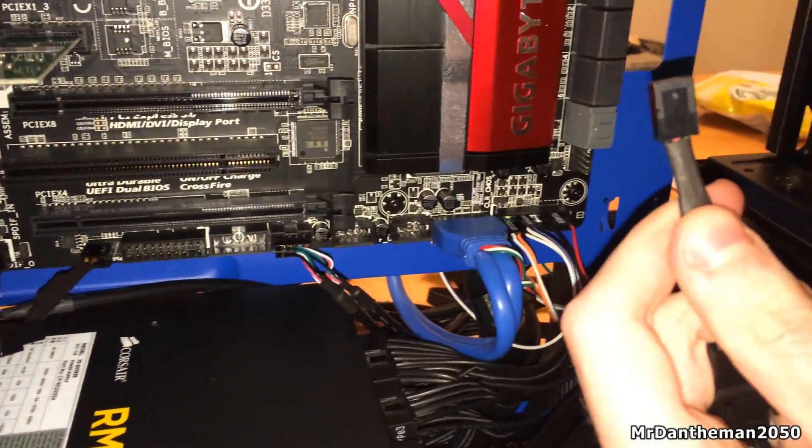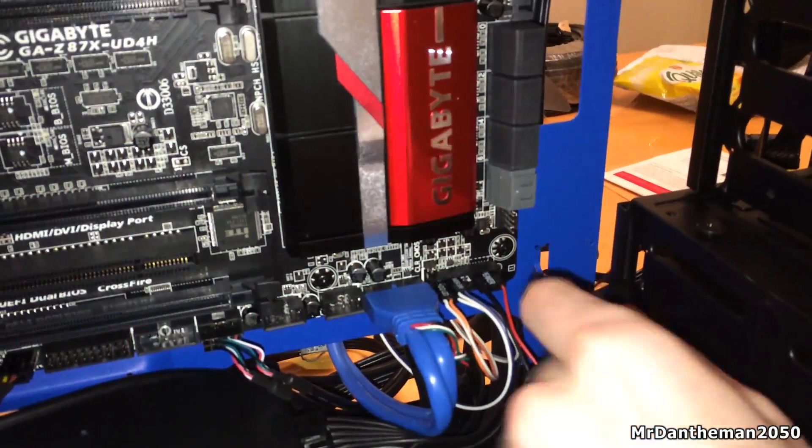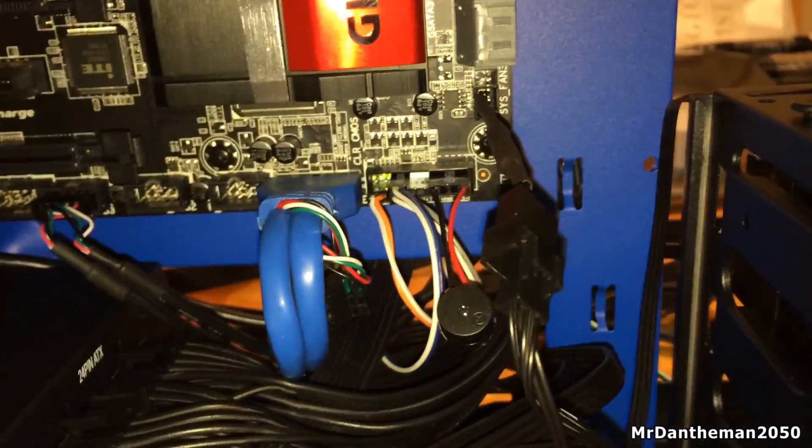We're going to be plugging in another one of these fans. Again there's a header on the right side of the motherboard. These headers are going to be on the outside of the motherboard — not anywhere near the middle — so you can plug them in nice and easily on the outside. There you are — SYSTEMFAN.